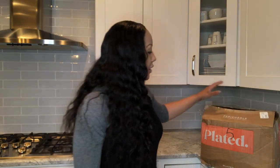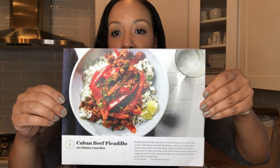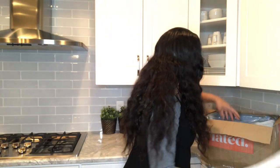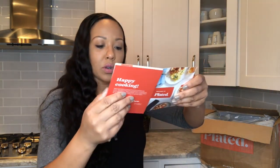The company I ordered from was called Plated, and I have not opened the contents of this box yet, so you'll see what's in here along with me. One of the meals I chose was the Cuban beef picadillo with cilantro lime rice — that looks pretty fancy. There's just a little welcome kit inside.